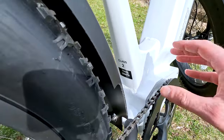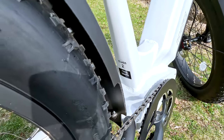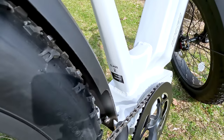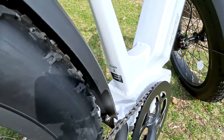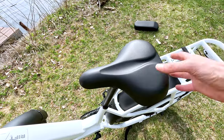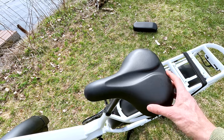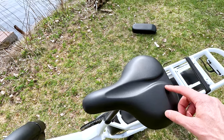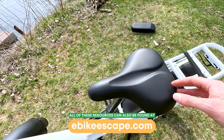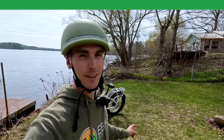Behind the seat tube is a Class II sticker — 750-watt motor with a top speed of 20 miles per hour on pedal assist or throttle as shipped, but it can be overridden to a Class III electric bike. The saddle is fairly cushioned, though if you want something more comfortable check out our electric bike accessories list. With that, let's take this bike for a ride and see what the new Rift can do.